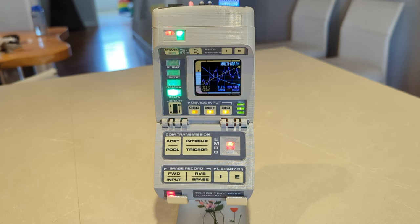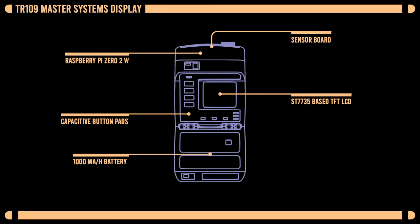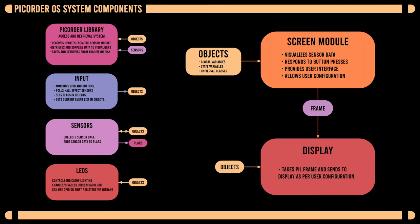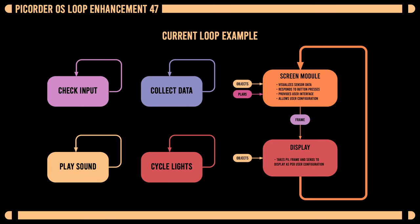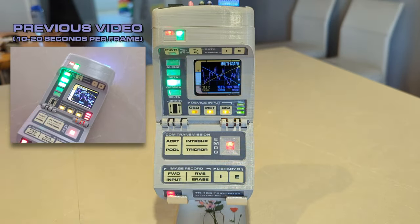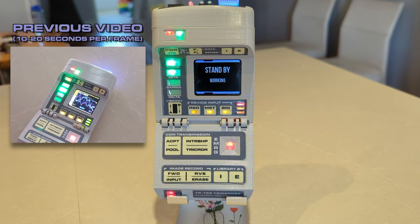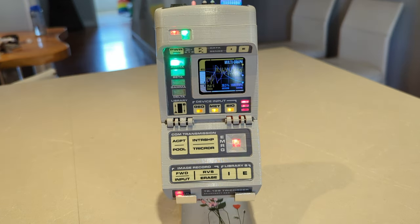Right off the bat you may notice quite an improvement in performance, and a big reason for that is the TR 109 now uses a Raspberry Pi 0 2 W, as opposed to the Raspberry Pi 0 W I used before. Because the Pi 0 2 W is multi-core, I can break a lot of the program out into processes — like threads but actually utilizing those multiple cores — which is why you're seeing improvement not just in drawing the screen but also in responding to button presses, which are way better compared to the original video.